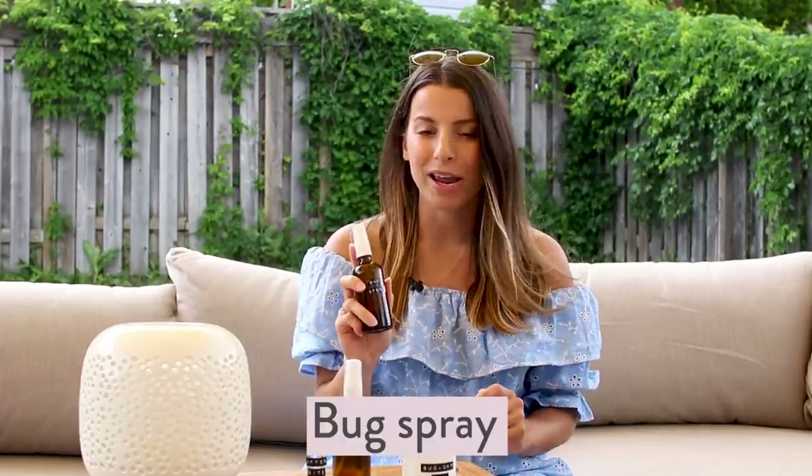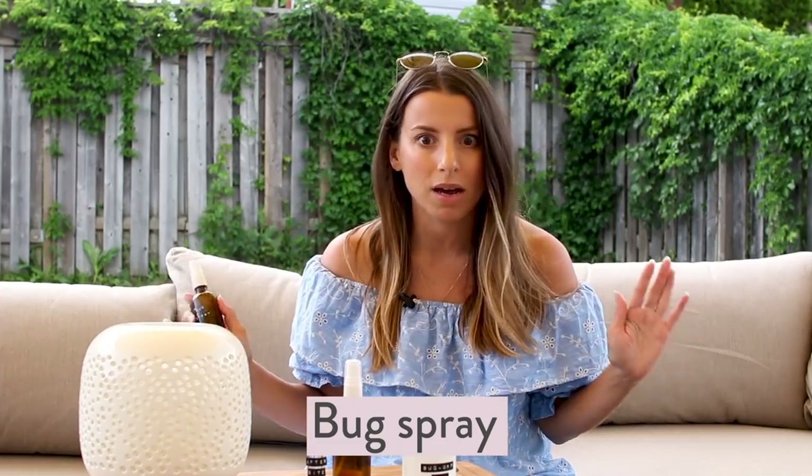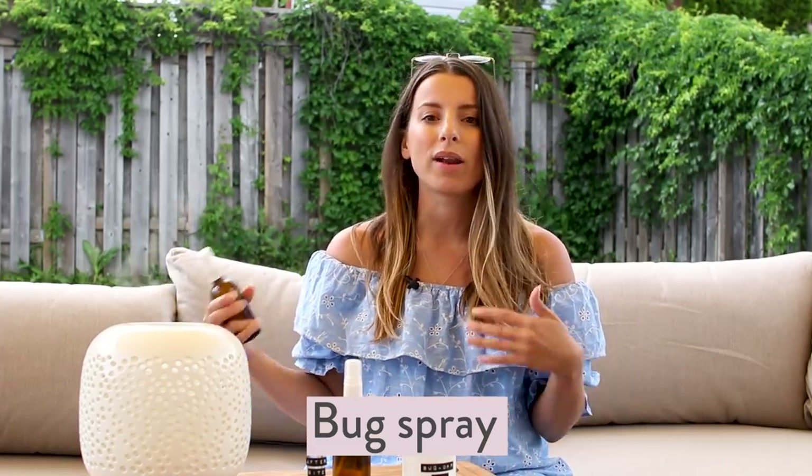Next up we have a bug spray, which is a must-have if you like to be outdoors camping or in your backyard. I want to live in harmony with the bugs, but I'm going to protect myself. I do not like using conventional bug sprays from drugstores — they're filled with nasty ingredients I don't want on my skin or clothes. The smell sticks to everything, and it's no wonder the bugs don't like it because I don't even like it.